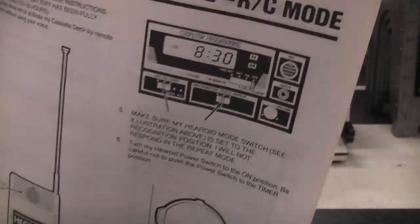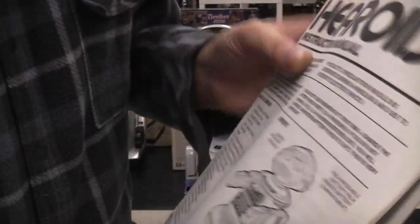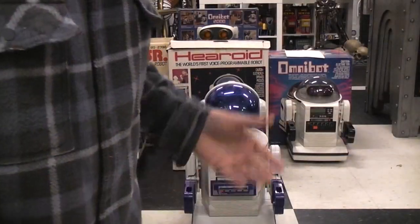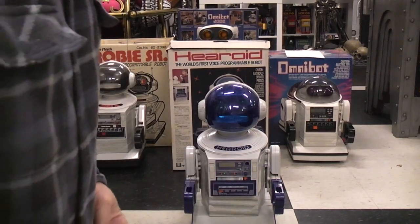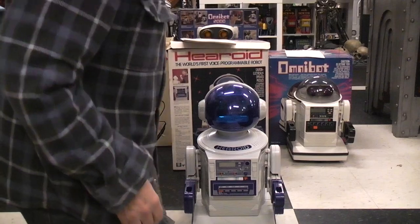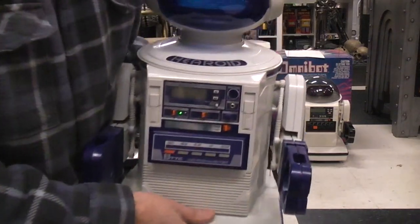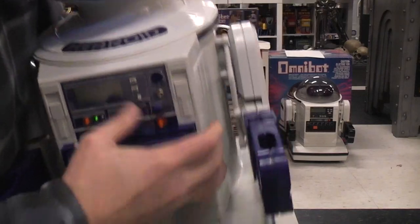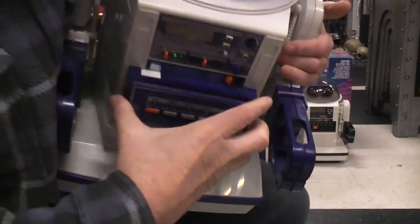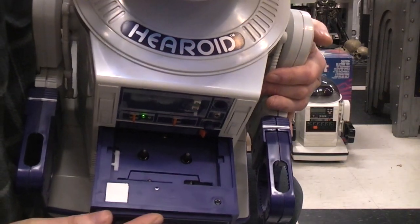You have the same clock functions where you set the day, date, and time, so you can have the robot perform a function at a specific time or date if you have a tape in it. I didn't bother to put a tape in it because you've already seen the tape functions. Here's where you'd insert a tape if you come up with a blank one.